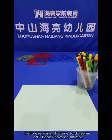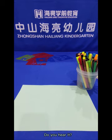Hello everyone! It's time to do some art. Look, I have an animal. Listen, do you hear it? Moo! Moo!